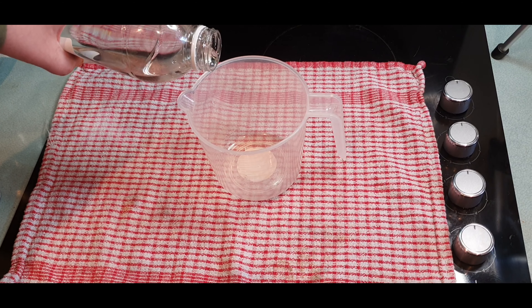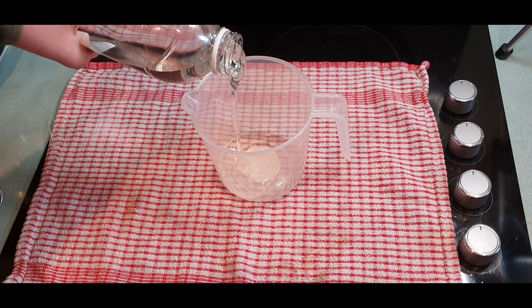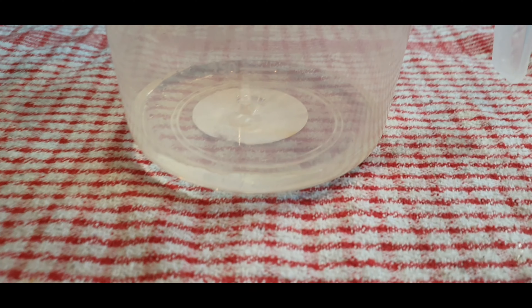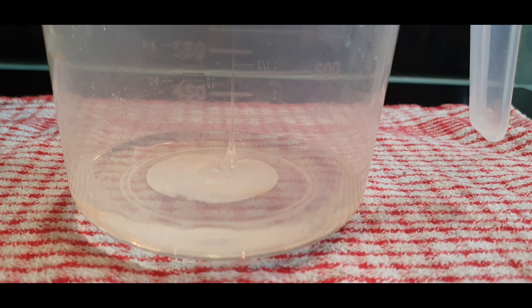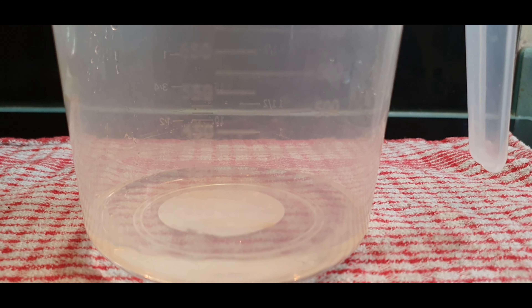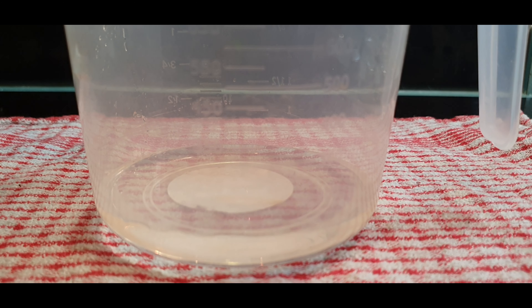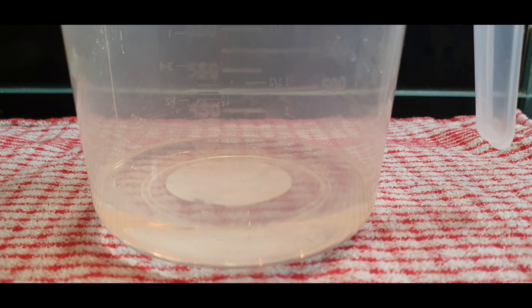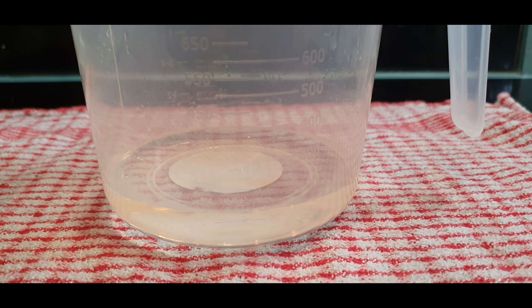The first step is to take the most hideous tea towel you can possibly find just in case we make a couple of spills. We want to be taking the vegetable glycerin and jug — 150 mils of vegetable glycerin is what you need to be using here. Doesn't matter if you do go over a little bit; if anything it's probably a good thing just in case we lose a mil or two throughout the process.